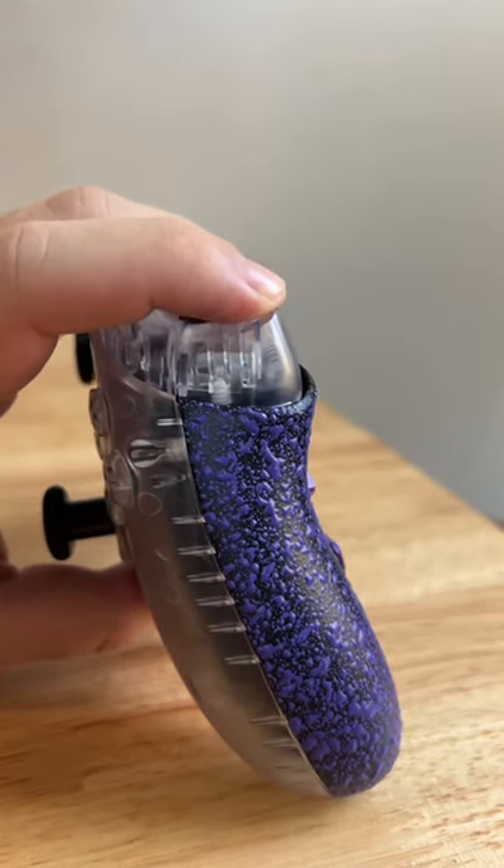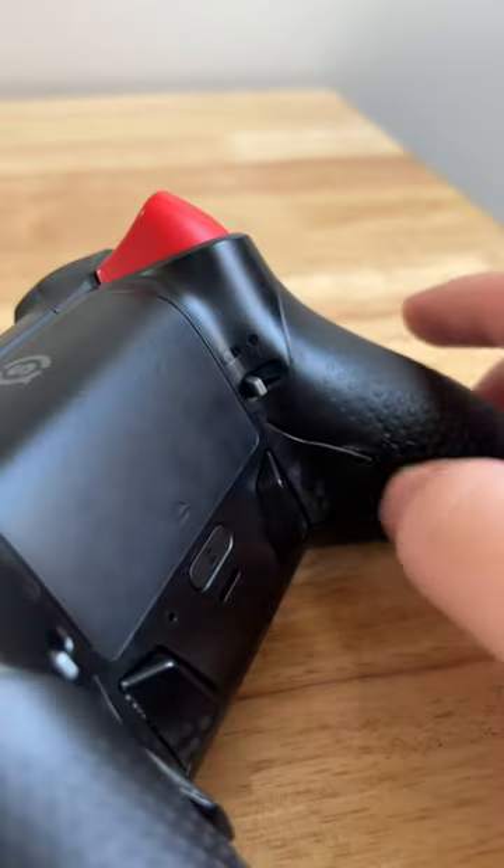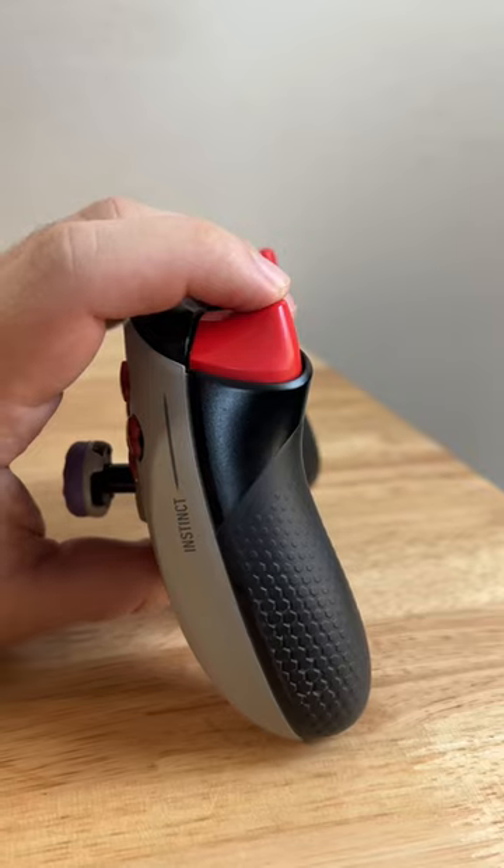Number two on my must-have list is the trigger style. You can either get hair triggers like you see on this controller, or you can get trigger stops that allow you to have full travel path, or flip the switch and then you have those hair triggers.